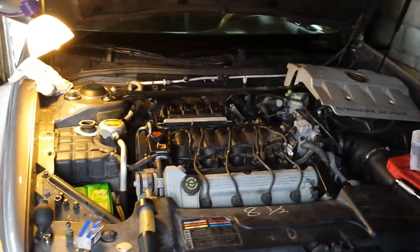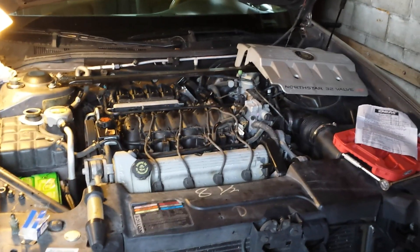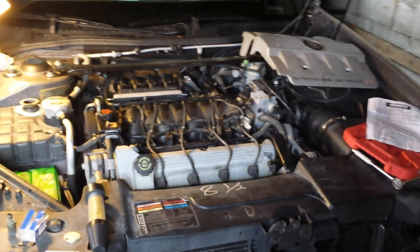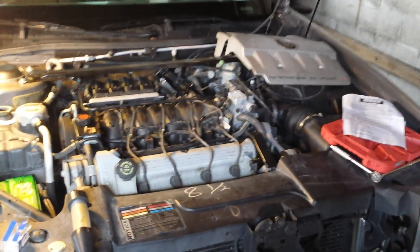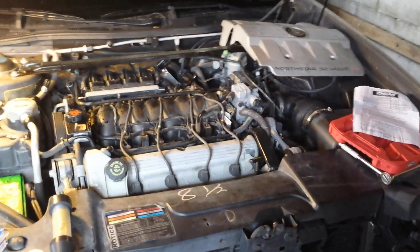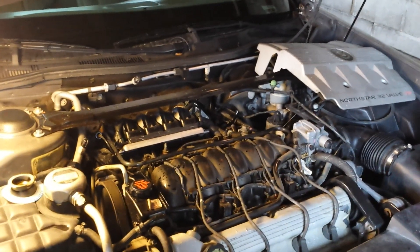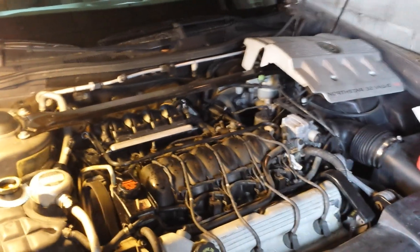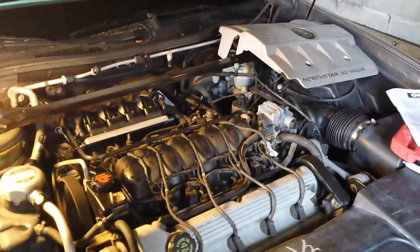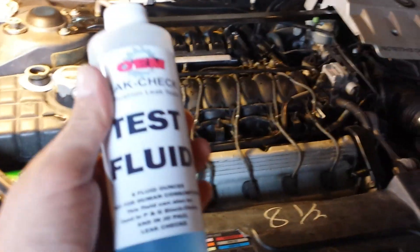These cars will lose their head gaskets between 80,000 miles and maybe a hundred, hundred and ten thousand miles. With a hundred and forty seven thousand miles on it, this car should be pretty safe from having to worry about it. But before I go putting too much money into it, I want to verify that I'm not putting money into a car that's got a leaking head gasket or pulled head bolts, which is usually the case with the North Star.